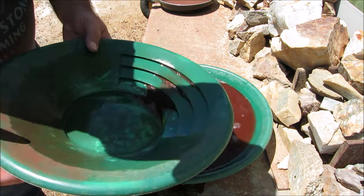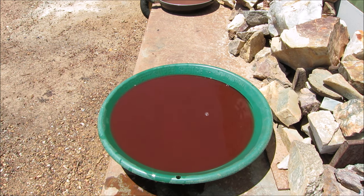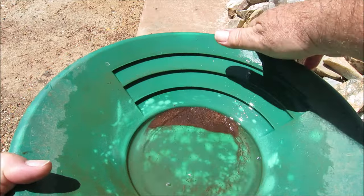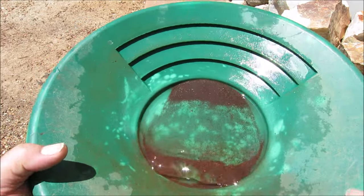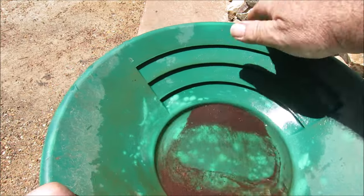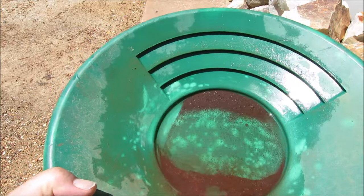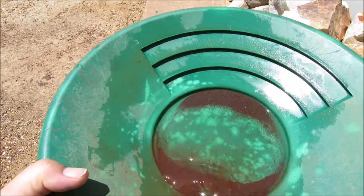I'll just go and get some clean water. Sorry about that, I should have had the water all organized anyway. These sulfides — well, oxides now — are very heavy, and I can see a lot of gold glitter in amongst it. I wouldn't be surprised if the gold's so fine that when I'm panning it's coming back with the heavy oxides.